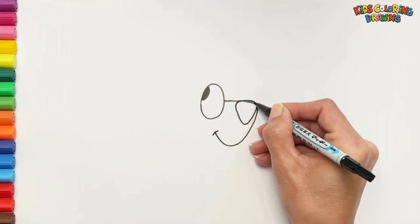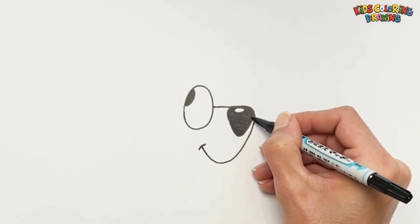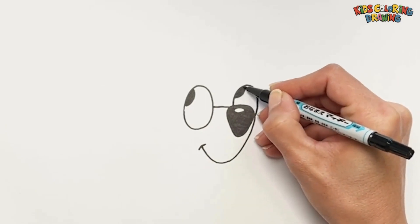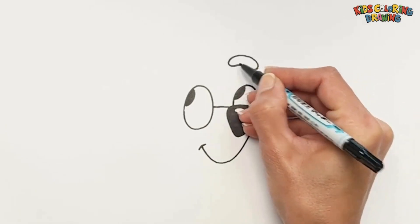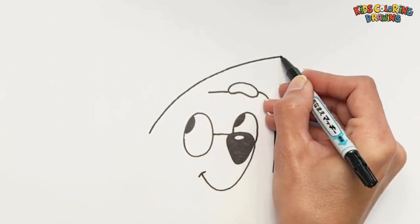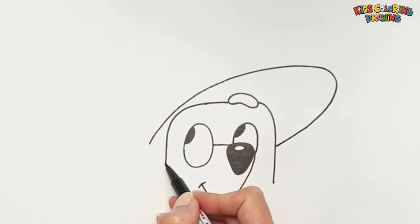I start with her eyes. Then I draw her nose like this. Now let's draw a nice umbrella in her hands. I think she uses it for sun.